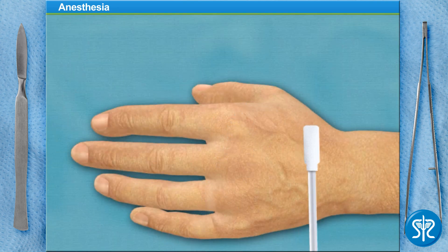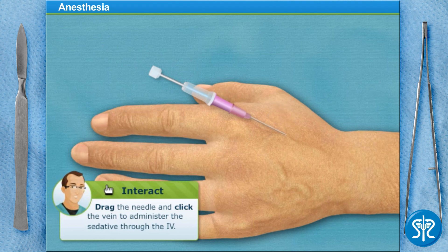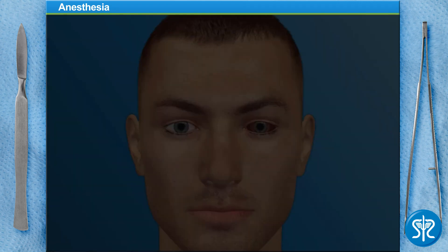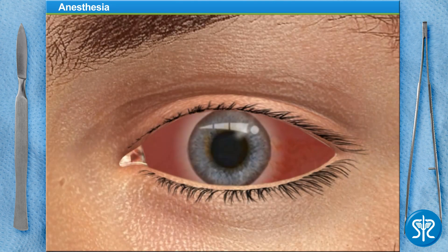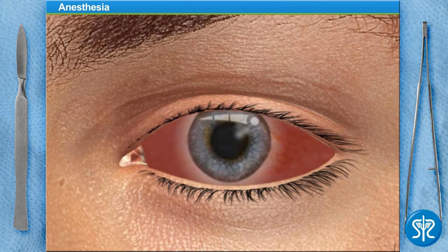First, we need to administer a relaxing sedative intravenously. This will make our patient drowsy, but not put him to sleep. Just prior to surgery, additional drops of anesthetic are applied. We'll use a device called a speculum to hold the eye open wide during the procedure.